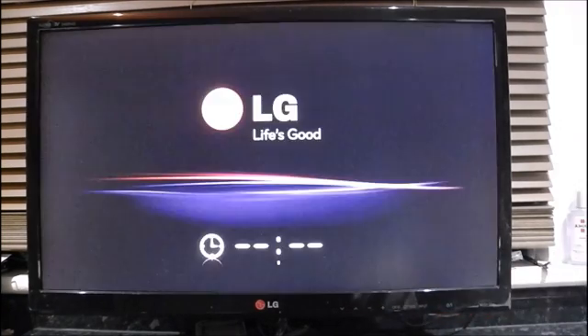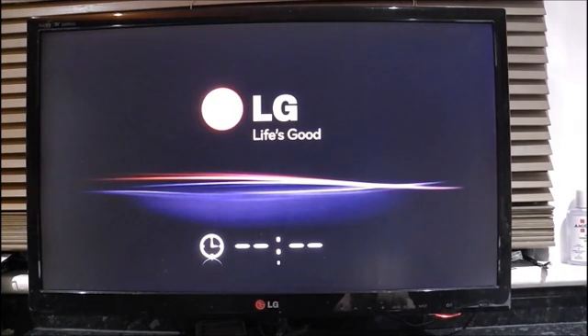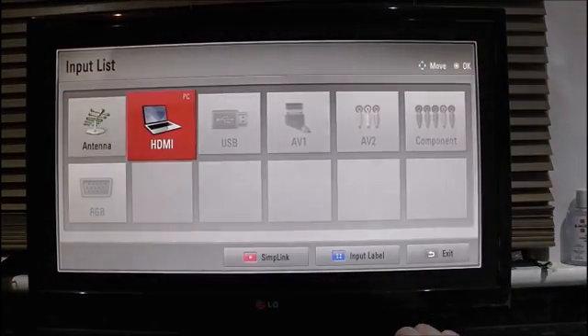Once you've connected the dongle into the back of your TV, switch on the TV. And you have to select the HDMI input.